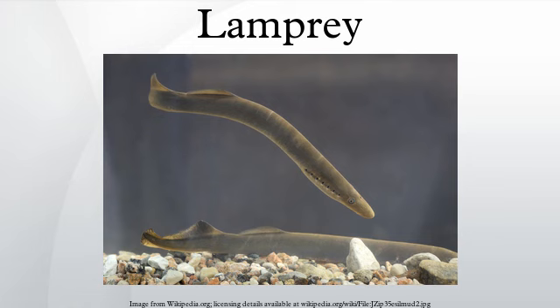Sea lampreys have become a major pest in the North American Great Lakes after artificial canals allowed their entry during the early 20th century. They are considered an invasive species, have no natural enemies in the lakes, and prey on many species of commercial value, such as lake trout. Lampreys are now found mostly in the streams that feed the lakes, with special barriers to prevent the upstream movement of adults, or by the application of toxicants called lampricides, which are harmless to most other aquatic species. However, those programs are complicated and expensive and do not eradicate the lampreys from the lakes, but merely keep them in check.